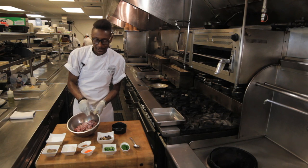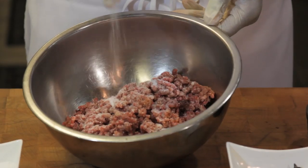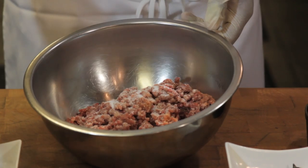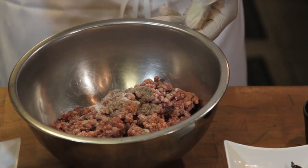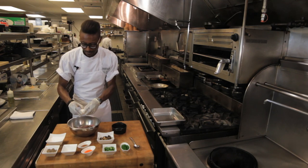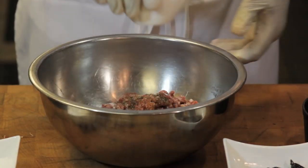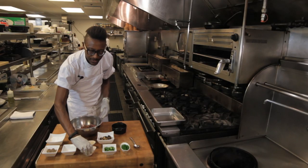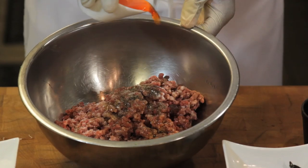We'll add a little bit of salt. Be sure to season your beef really well as beef takes a lot of seasoning — it's very fatty. A fair amount of pepper. We're going to add an egg for richness, a little sesame oil for perfume, and a little toasted chili oil for a little bit of kick.